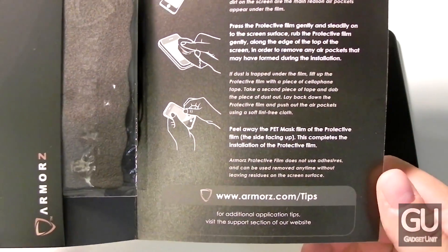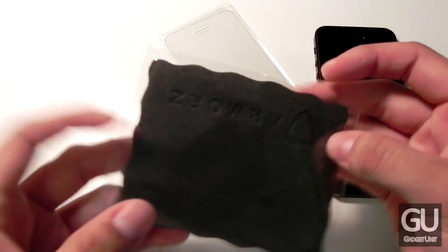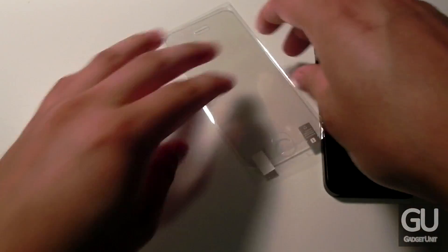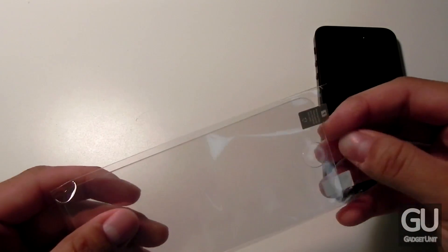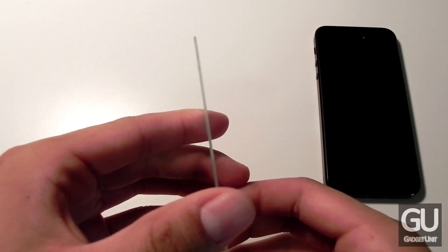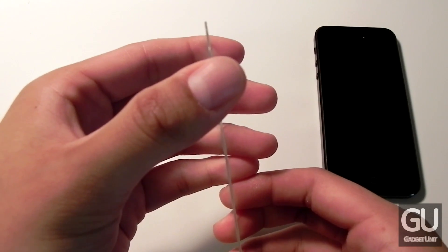You just peel one side off, align it with your phone after cleaning your display really well, and you just let it go. You do get an Armors branded microfiber cloth as you can see here, and of course you do get the screen shield itself. Taking that out, you can see that it is a bit thick, so your home button will feel a bit recessed once you have this on your device.